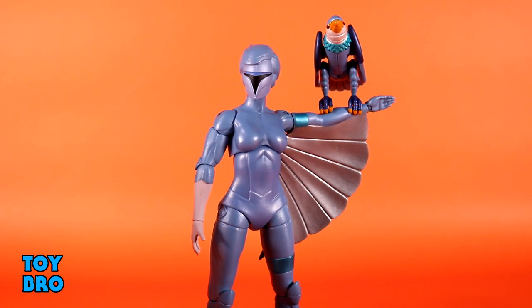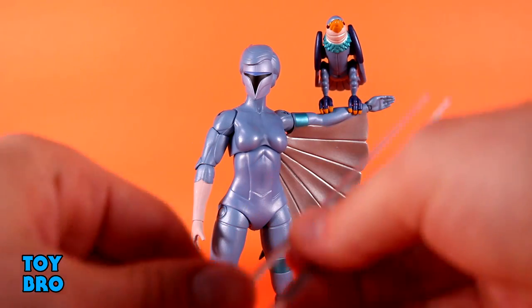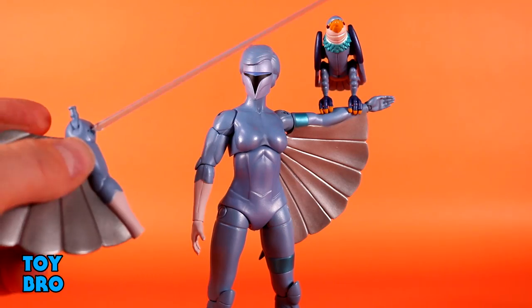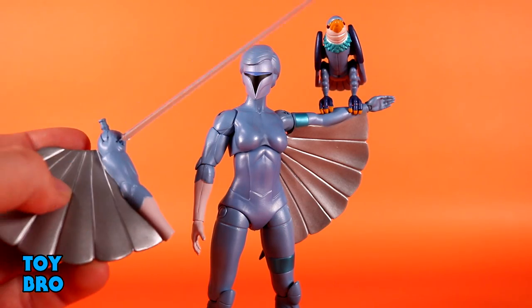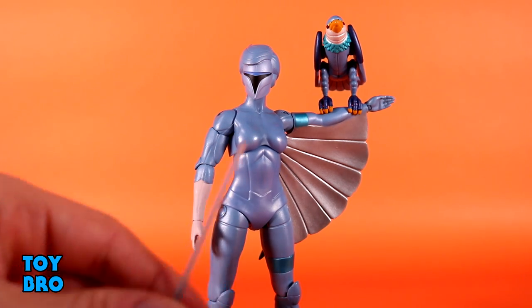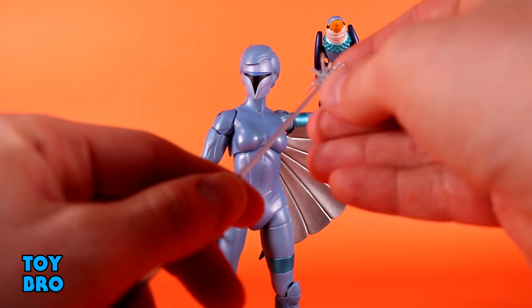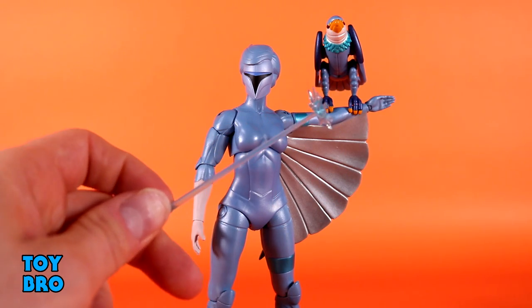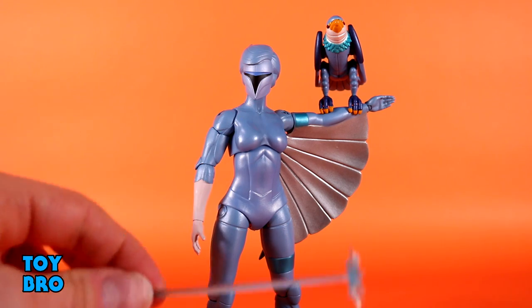We also get the effect parts that go along with the shoulders — the little laser turrets, because they still have that weird way to shoot a laser through a shoulder, which I still find odd. You've got the actual blast, and then the actual impact point that will clip onto the end if you want to have them blasting Mon-Star or one of the other bad guys.